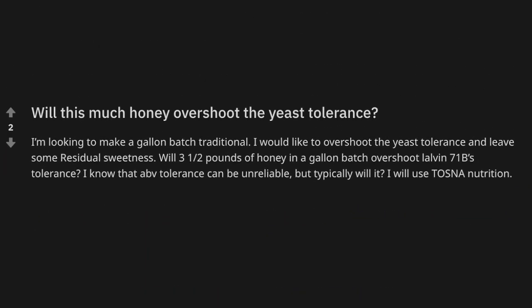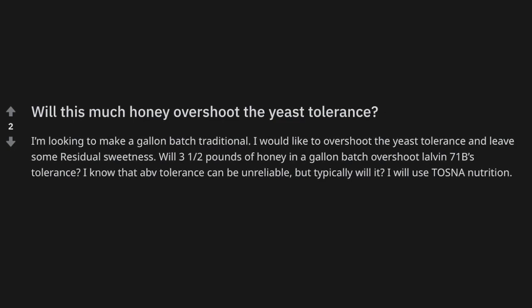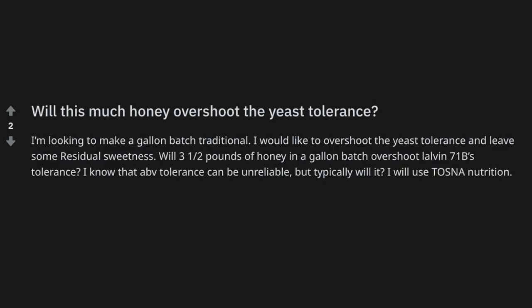Question four: basically asking whether this much honey will overshoot the yeast tolerance. I wanted to use this to talk about what yeast tolerance actually means. When you see yeast tolerance marked on a package, to me that means where, under normal conditions, the yeast will approximately stop — within about minus one to plus two percent normally. With repeat process, repeat conditions, repeat nutrients, and fresh yeast, you can dial it in to plus or minus half a percent. The key is being that consistent — targeting a specific PPM YAN, not plus or minus 35 but really nailing it.